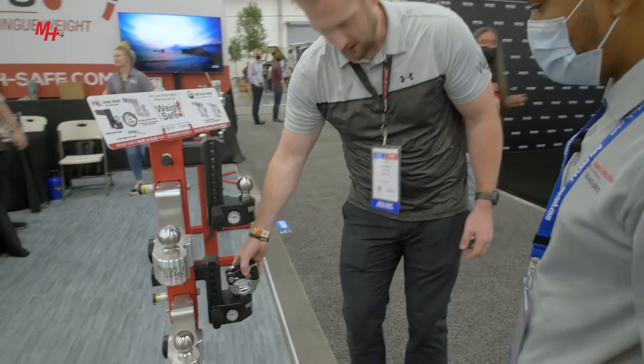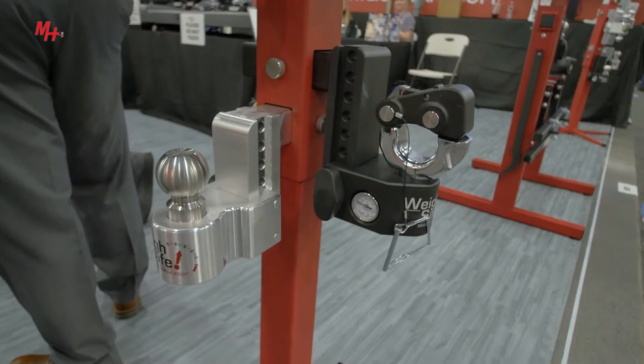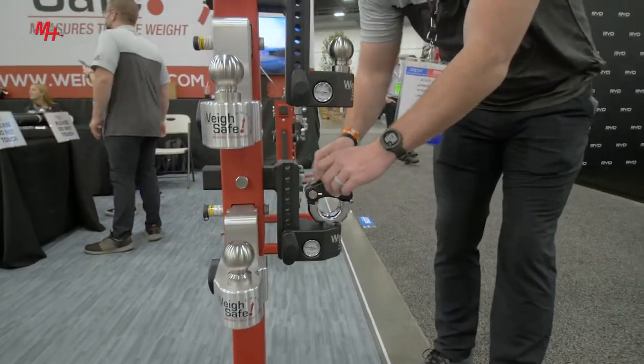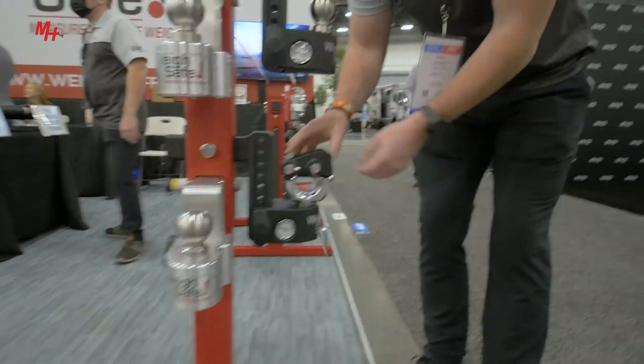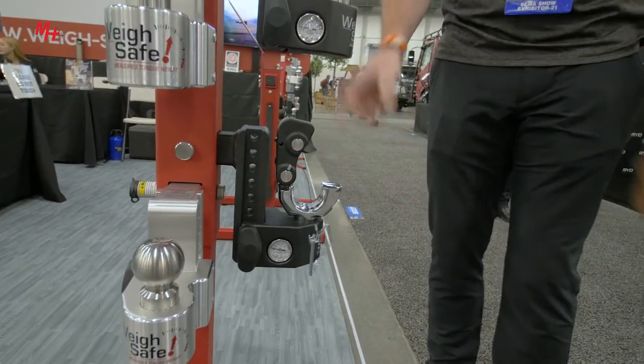We also have a pintle hitch. It'll measure tongue weight the same way. You lock it in place right there — pretty similar to the Waysafe. You pull the pin out from the back, put it up, drop it, and lock it. You can get all of our Waysafe products on MiamiHitches.com.